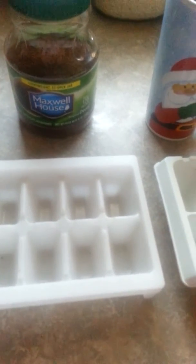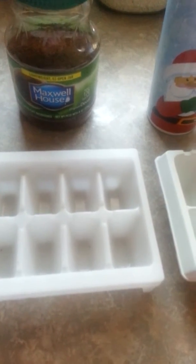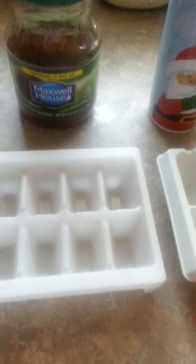And add the sweetening of your choice. It could be sugar, sweet and low, stevia, or honey — just any type of sweetener.